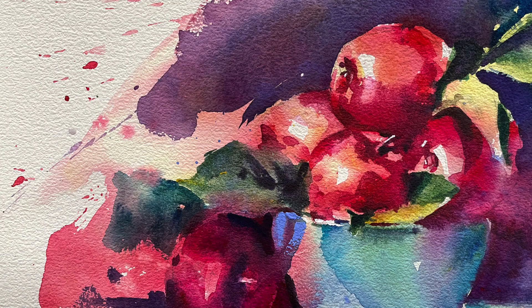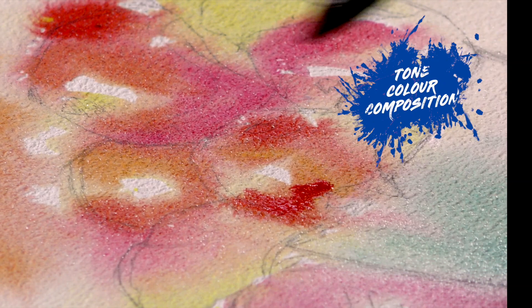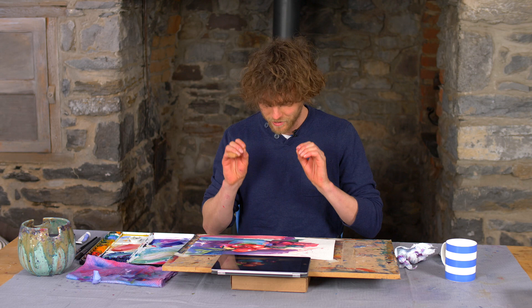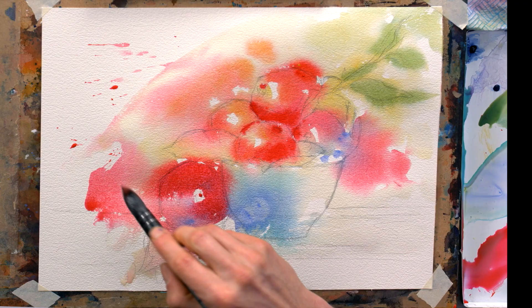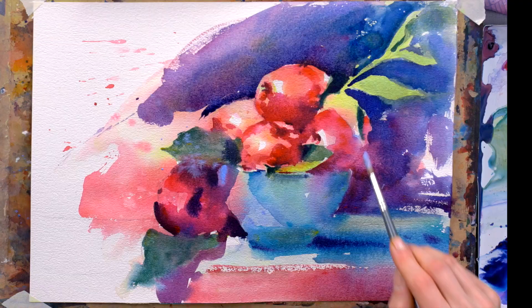Alright guys, in this video we're going to be painting a bowl of apples but we're going to be tackling it with a little bit of a difference. We know that our theory about tone and colour and composition is all really important and useful, but one of the joys of watercolour is actually just throwing paint down and letting it do its thing. That's going to be the main focus of this painting.